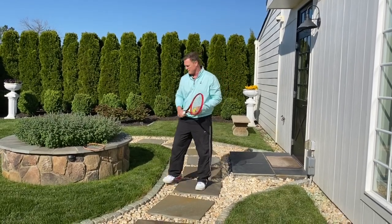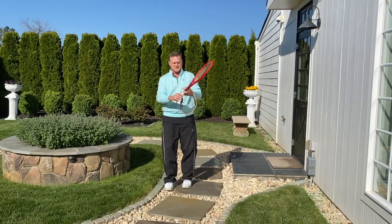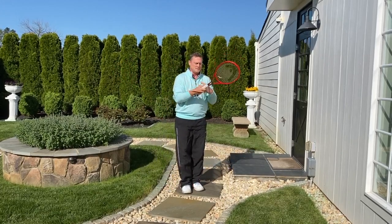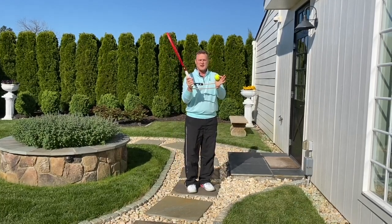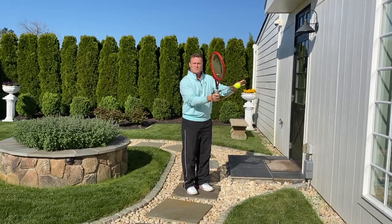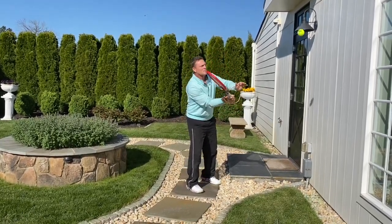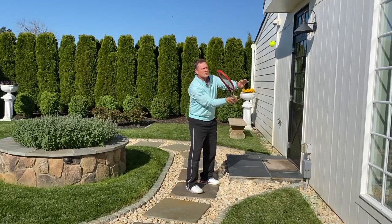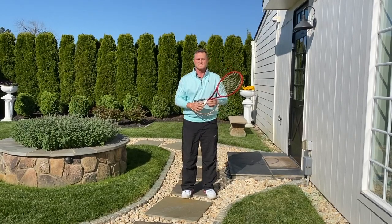And for those of you that find this too easy, I have another challenge for you and a training aid. I call this my handcuffs — simply a bungee cord tied together — and it will make me keep my left hand up with my racket. Let's try this. And that's how you do it with handcuffs.